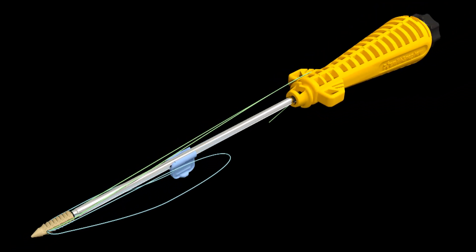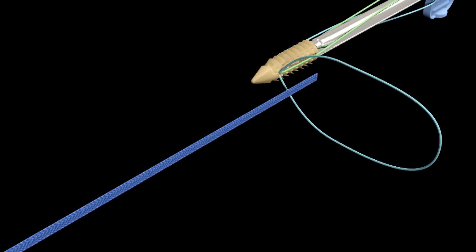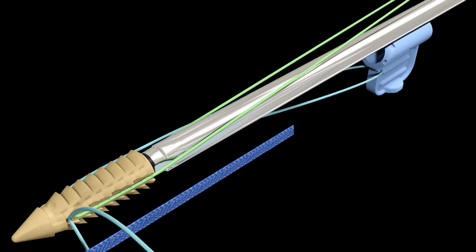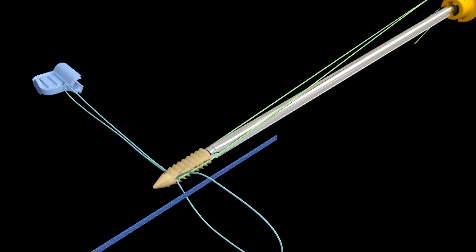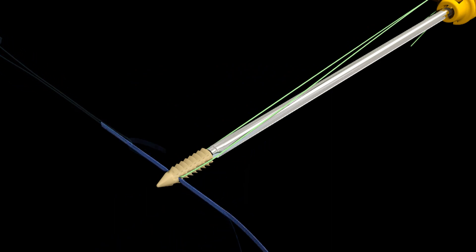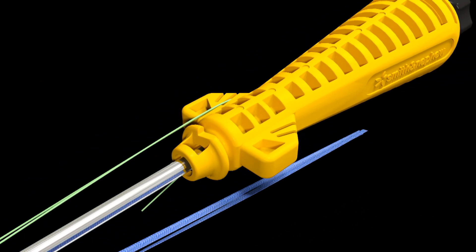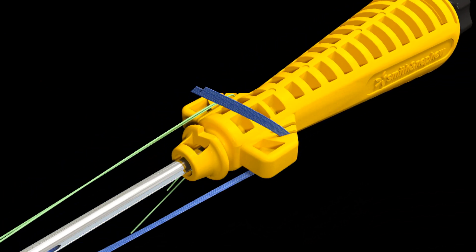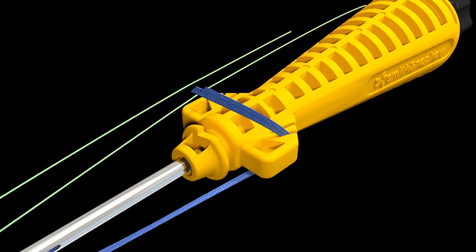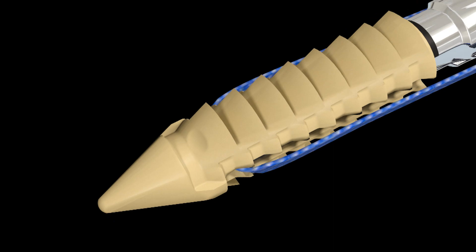Prior to starting the repair, the two Footprint Ultra PK suture anchors to be used in the medial location of the greater tuberosity are pre-loaded with Ultra Tape. Releasing the looped suture from the threader tab, thread one limb of Ultra Tape through the loop and pull through the anchor eyelet, ensuring both limbs of Ultra Tape are of equal length. Fix them over the cleats on the inserter handle.